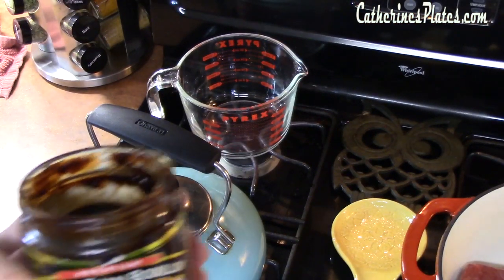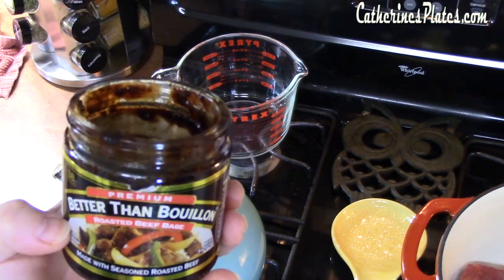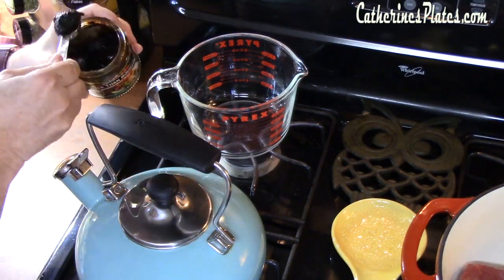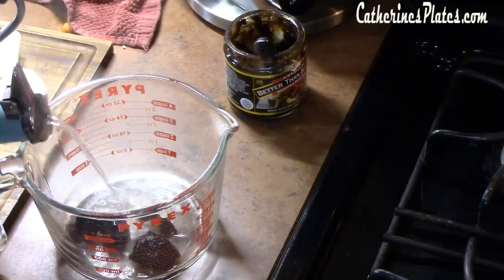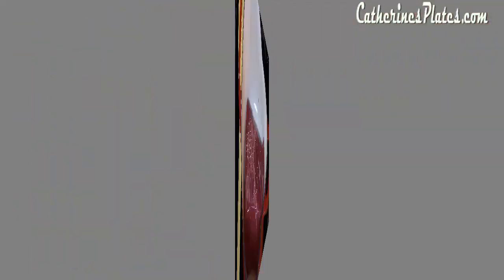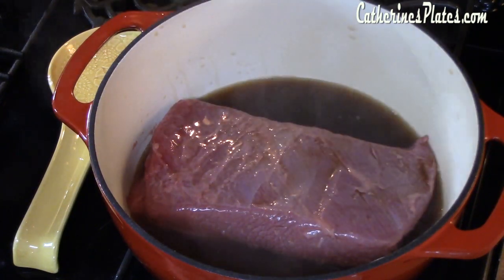Now we're going to make our broth. I am using Better Than Bouillon — it's a roasted beef flavor. You can use regular beef bouillon if you would like also. I'm going to be using three teaspoons of this, then combine it with three cups of very hot water and stir that all together. My intent is to use two cups of this to pour over my corned beef brisket. The other cup we're going to use towards the end when we put our vegetables in.